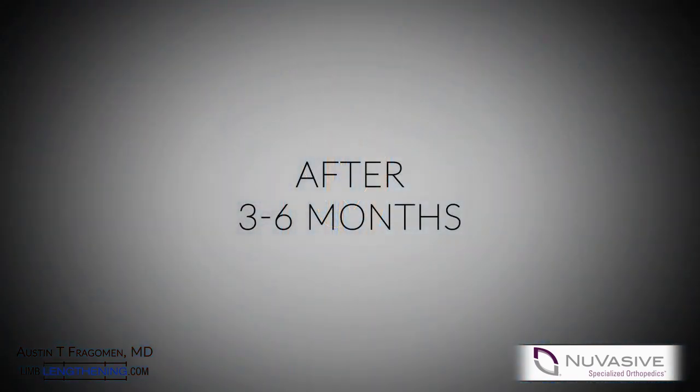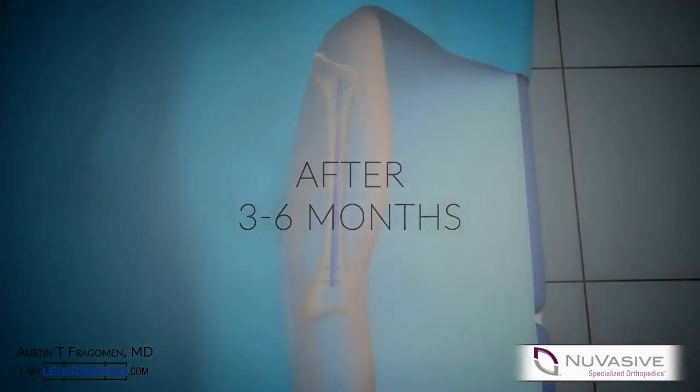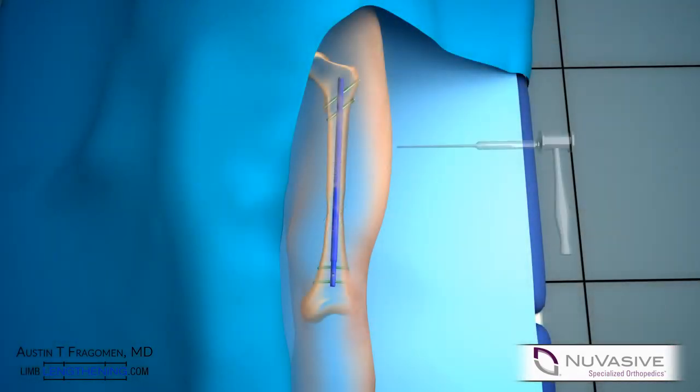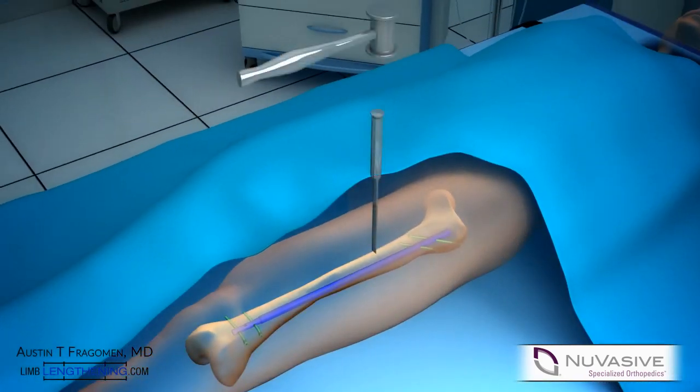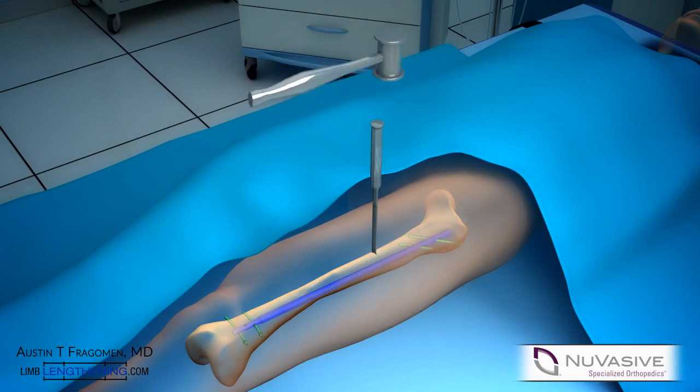Once the bone is healed, an osteotomy can be created around the bone. Typically this is done using a percutaneous 2-incision technique. Great care is taken to avoid contact with the nail.